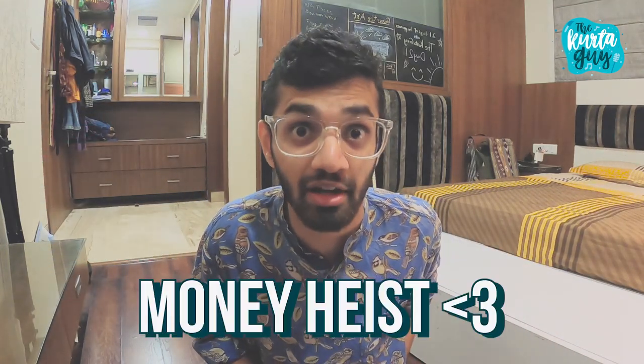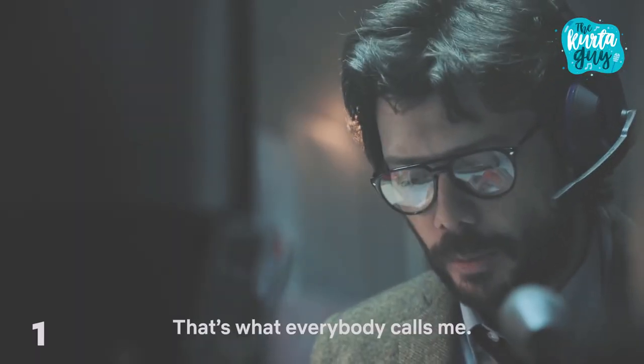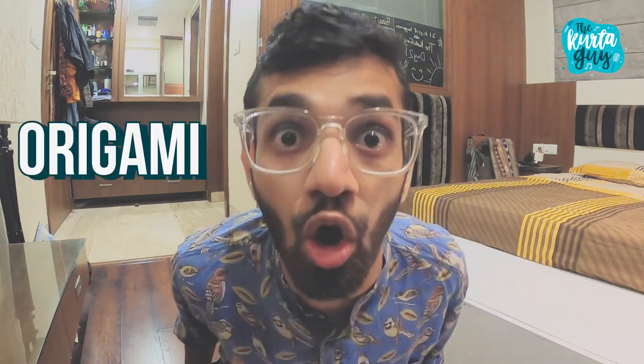Hey, hi, I'm the Kruta guy and just like everyone else, I love Money Heist and my favorite character is the Professor. But there's one thing about the Professor I love the most — origami.